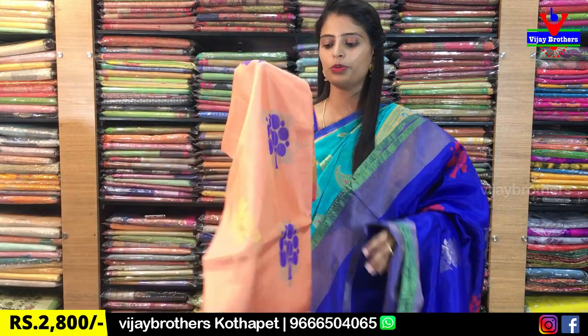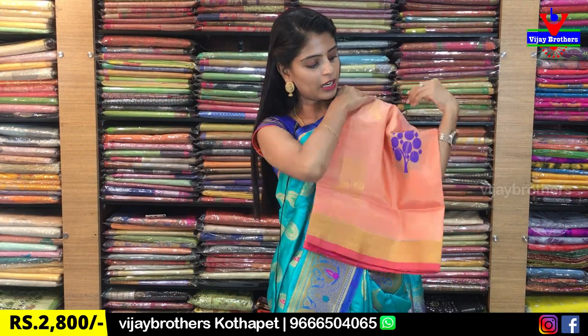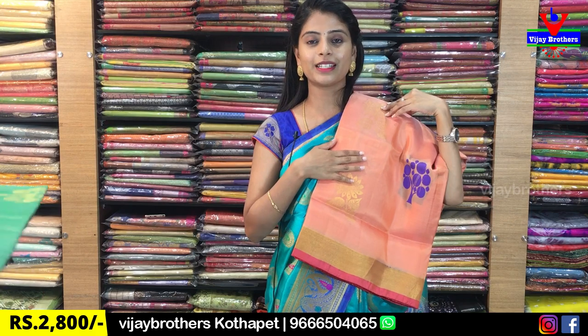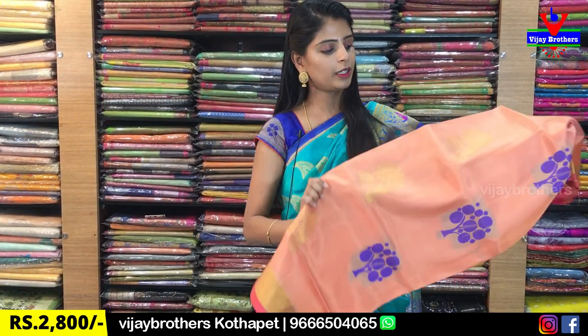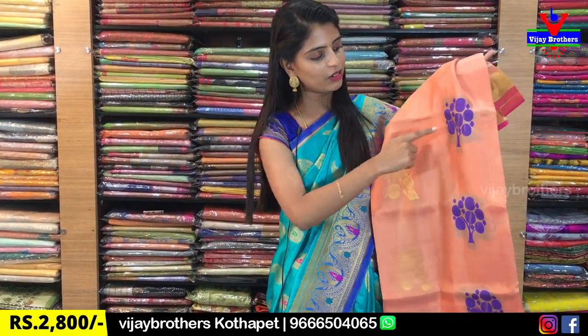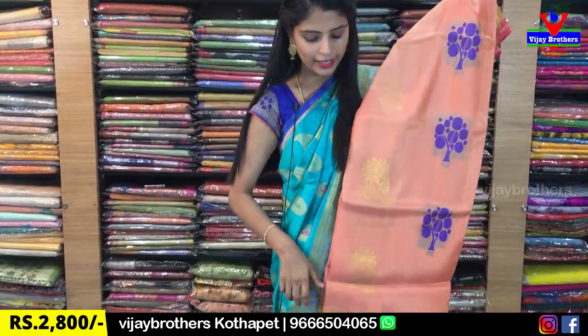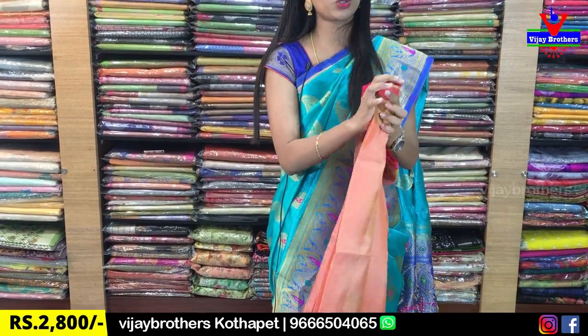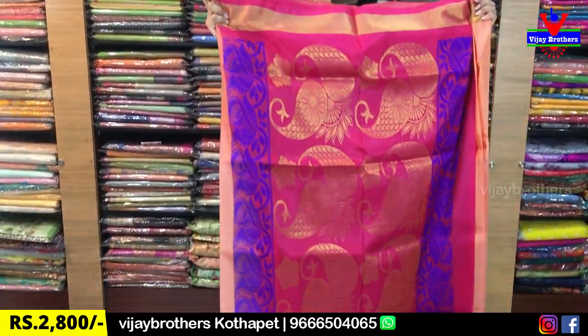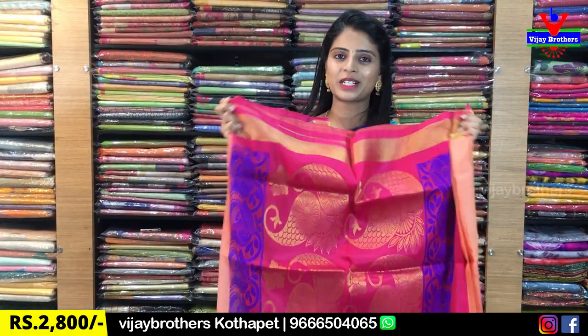My next color is a very light shade — very good, elegant shade. Rich look with florals in golden weaving, and tree motifs in blue thread weaving. Blue and the blouse is pink. This is how the blue looks. Same price is ₹2,800.